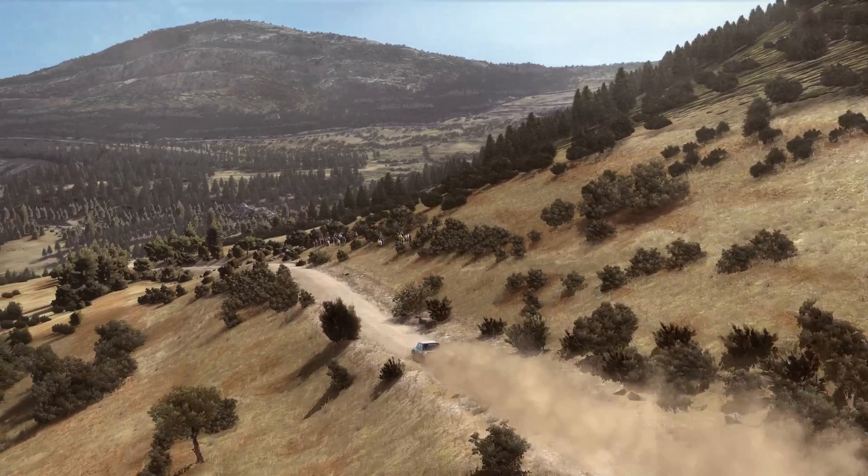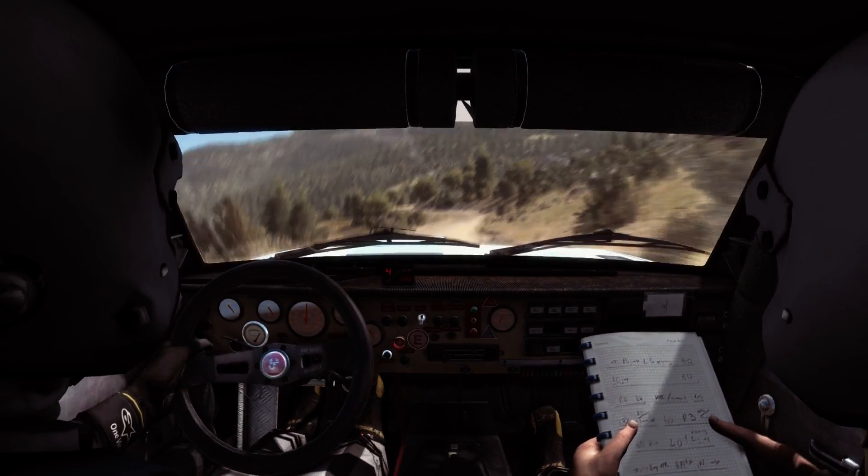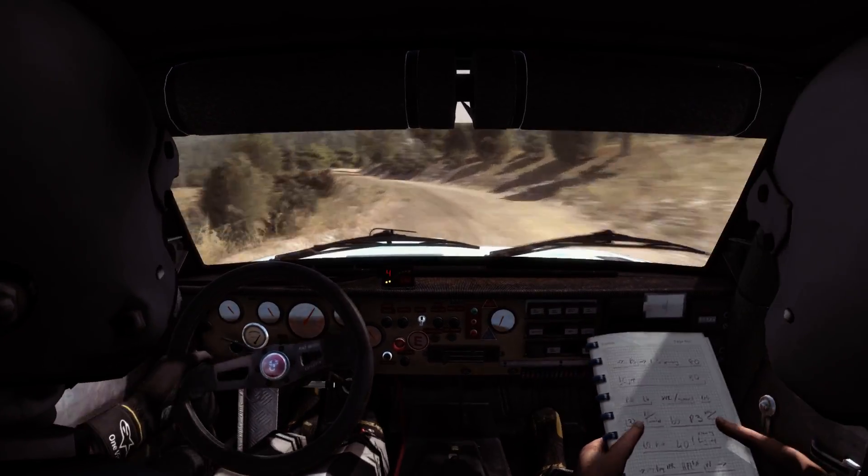Keep mid. Left 6, into right 5. Don't cut, 60.